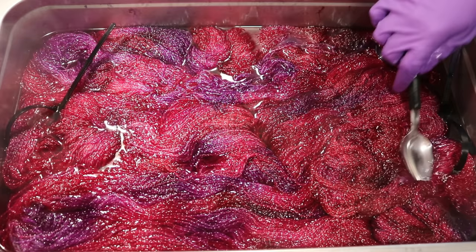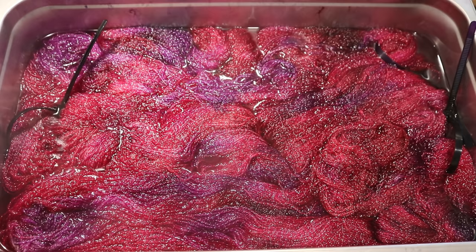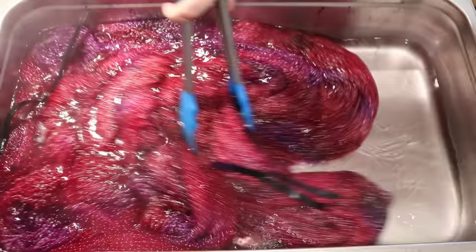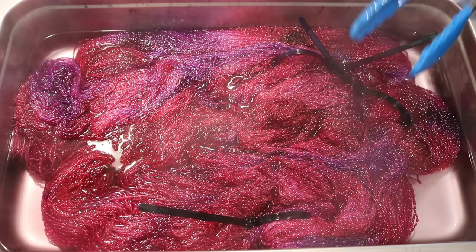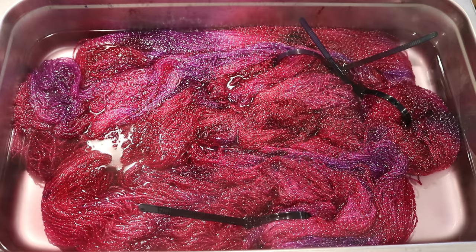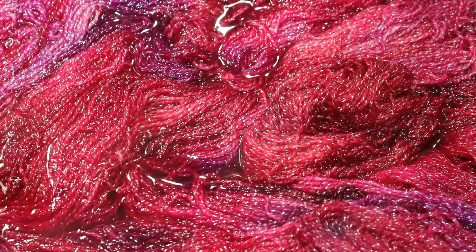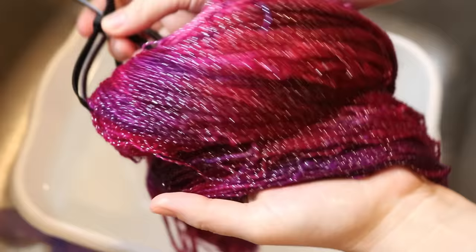I'm going to turn off the heat and let's take a peek. This is vibrant, but it's looking really, really clear right now, which is great. The water level has also gone down significantly, which is just something to keep in mind while you are playing with this process. I'm going to leave the yarn in here to cool for a bit, and once the yarn is completely cool, then we can go and wash it. I am so thrilled with how saturated these colors are — see those little silver specks from the Lurex? Yay! Let's wash our beautiful Valentine's Day yarn.